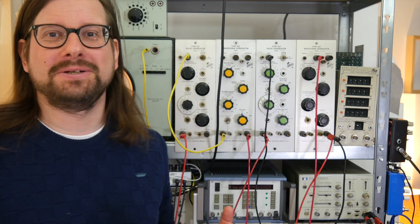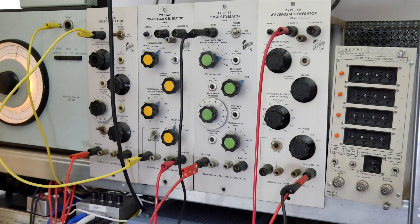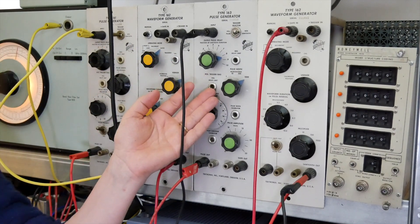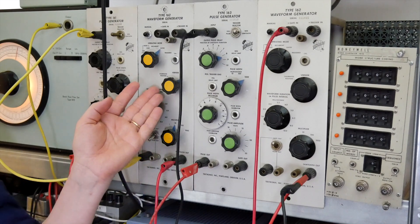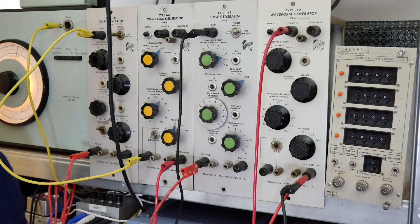You can assemble the testing rig that fits exactly your specifications, and I can assemble the modular that fits exactly my specifications. The modules that I have here are the Type 161 pulse generator, the Type 163 pulse generator, and two Type 162 waveform generators, which are sawtooth based. And these are the best sawtooths I've ever heard.